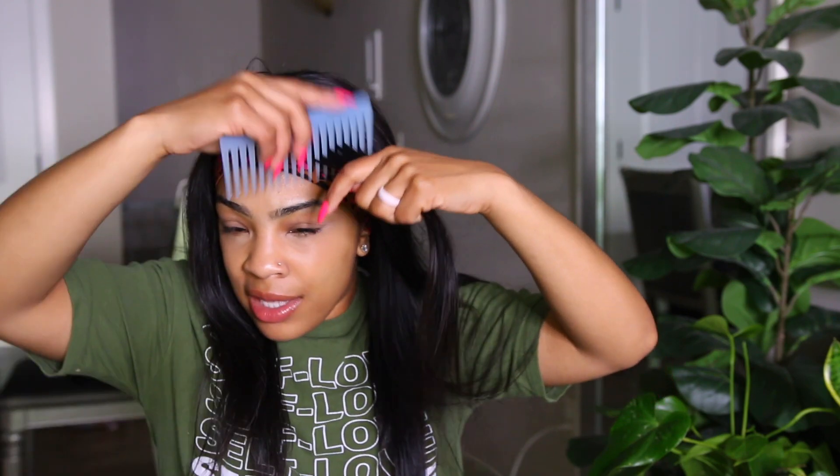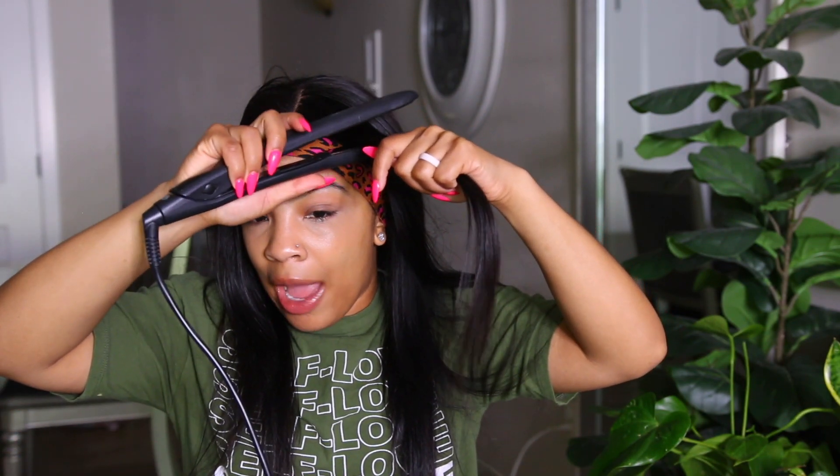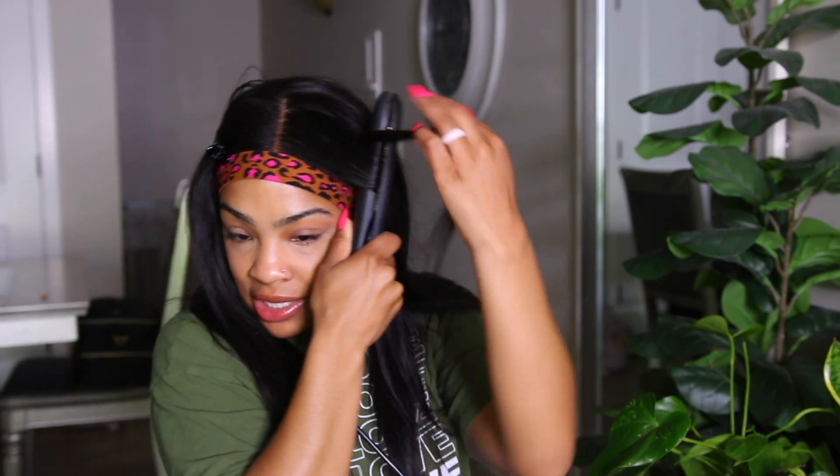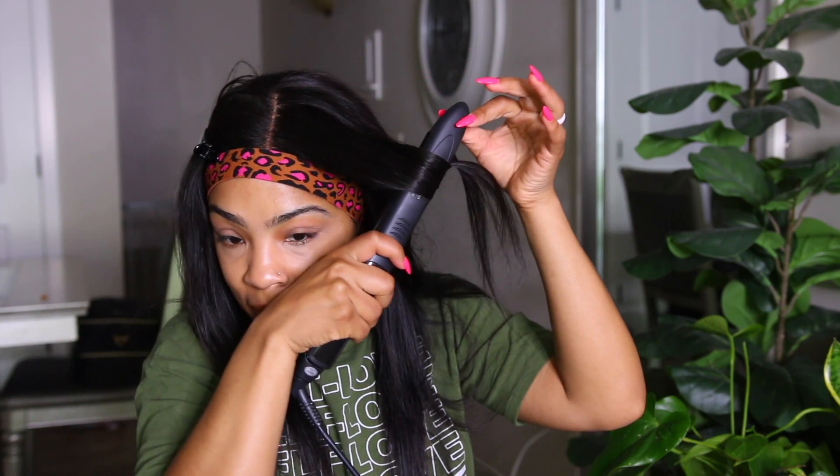I'm going to show you how well it curls, even though this is a straight wig. Typically with straight wigs I feel like they don't hold a curl as long as with a body wave, but I want to curl it and see how well it holds — just in case you want to switch it up one day. I'll curl one piece to test. You can definitely get some nice curls with this — love that!